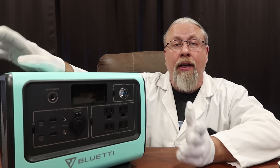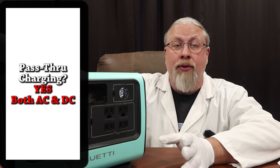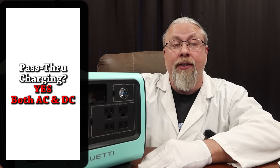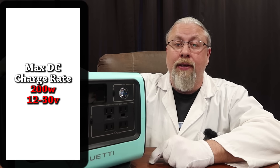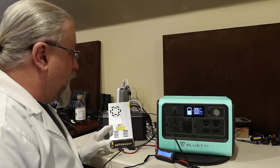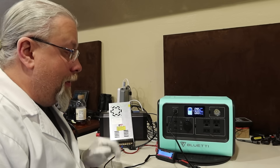Can you charge while you use it? Of course — in 2021, if you can't pass-through charge, you may as well throw the thing in the trash. As for the max charge rate, we were able to pull 200 watts at 30 volts. At 12.6 volts it starts to charge, pulling 95 watts — not bad at all for car charging. At the low end of a cheap solar panel we got 140 watts, and bumping up to a higher quality panel at around 24 volts we got 184 watts.